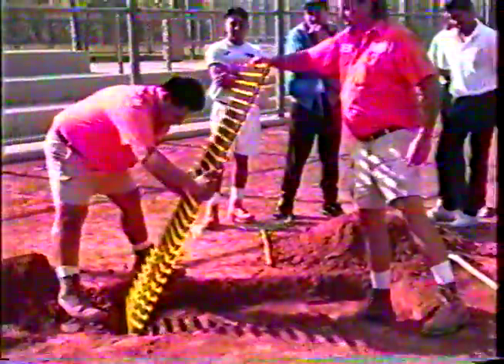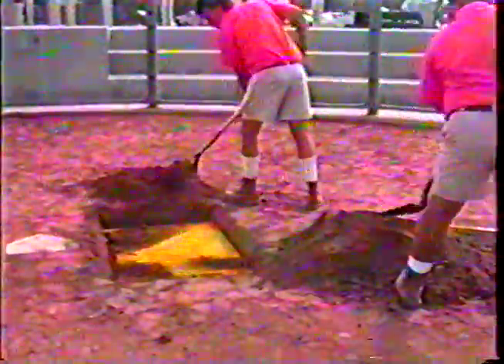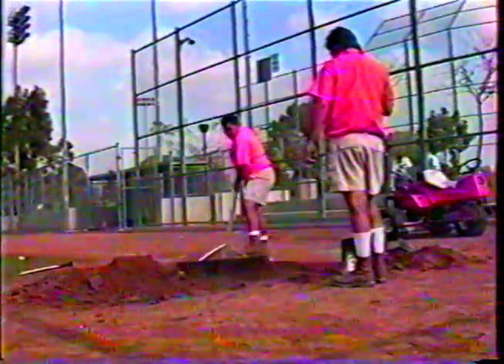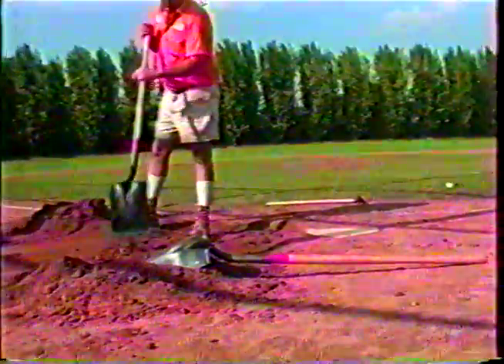As you can see, our demonstrations are always supervised. See how soft that is? It drags out easy. Players love it because it's soft — you feel like you're playing on a cushion.